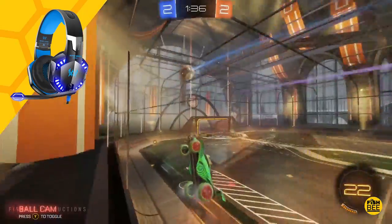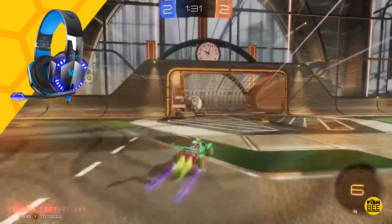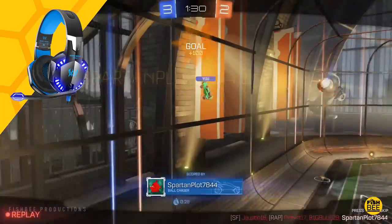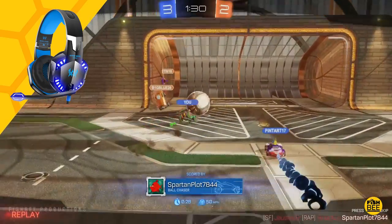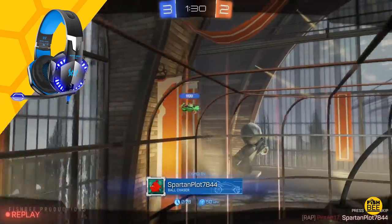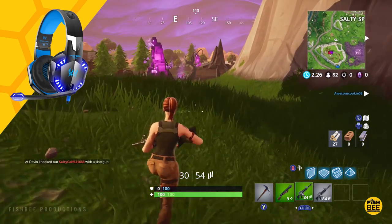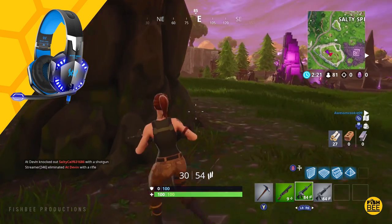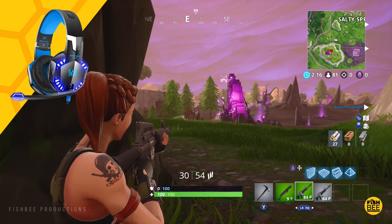Both headsets block out outside noise fairly decently even though they aren't truly noise canceling. When it comes to audio quality, I feel the Onikuma K5 has just a hair more bass than the G2000, which is usually a win for me because I like a little more bass. However, even though the Onikuma advertises 7.1 surround sound, I found myself hearing more details — such as distant footsteps in Fortnite — using the Version Tech G2000, and for that reason I give the slight edge to the G2000.